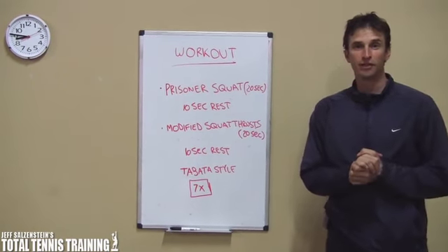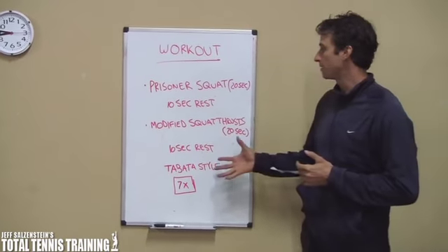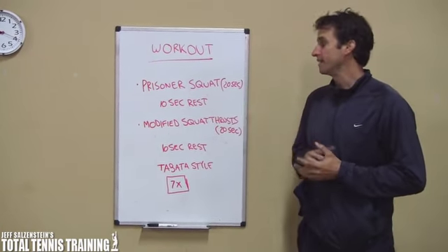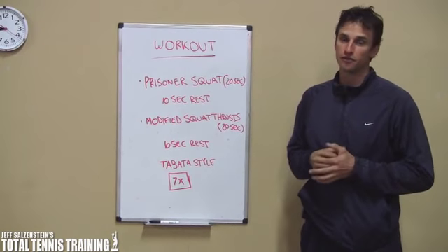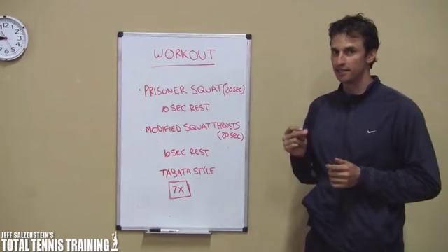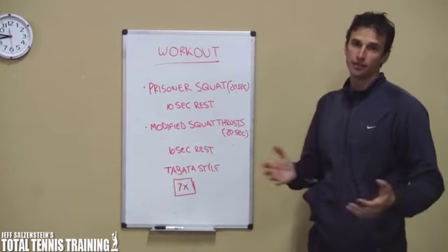In today's workout we have come up with a Tabata style workout. Basically what Tabata means is you're going to do 20 seconds of work and then 10 seconds of rest. It's very, very intense work with a very short rest and you're going to get this workout done very quickly — it should be done in under 10 minutes.